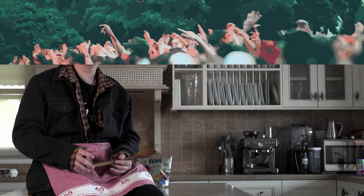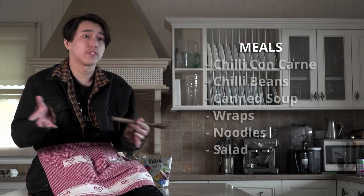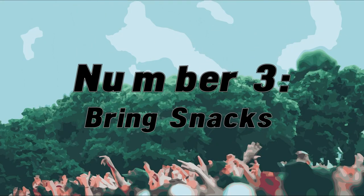Number two: pre-plan your meals. The fitness health gurus have said this to you once and I'm going to say it again — meal prep, it's the way to go. Freeze some chilli or chilli con carne and bring some wraps instead of bread, which tends to get soggy and squished. It's also helpful to use foods that you can use in multiple meals — for instance, you can use some salad and eat it solo or put it in a wrap, or hard boil an egg and put it in some noodles with some veggies.